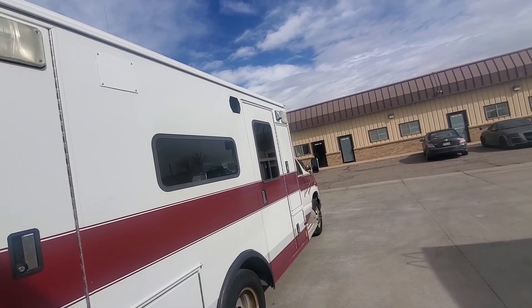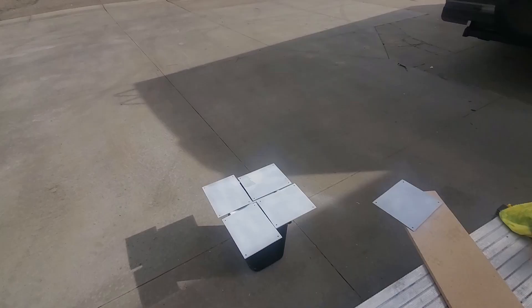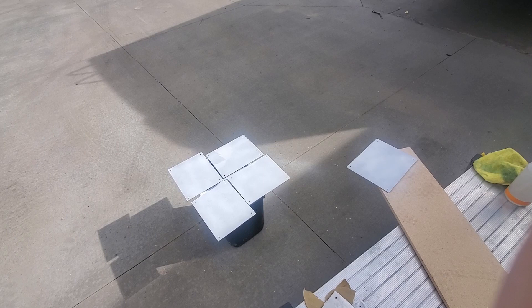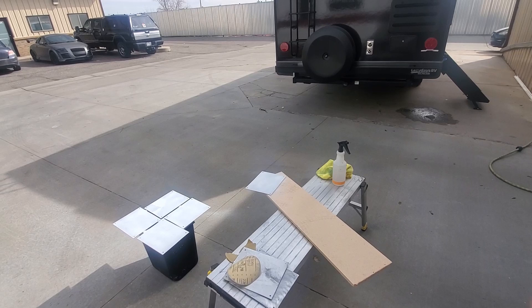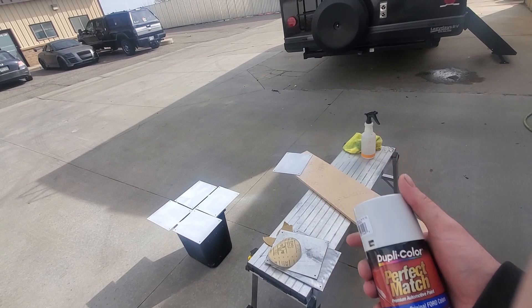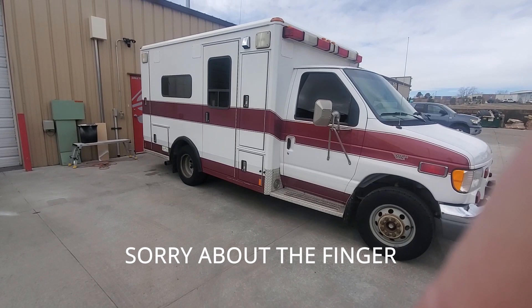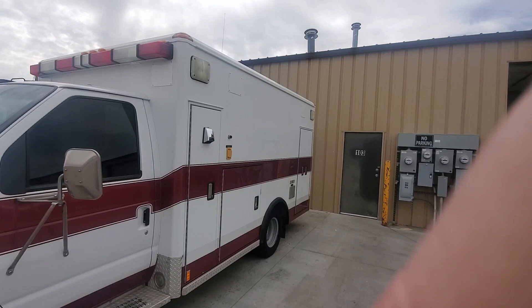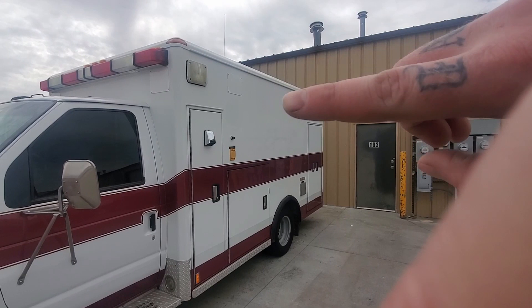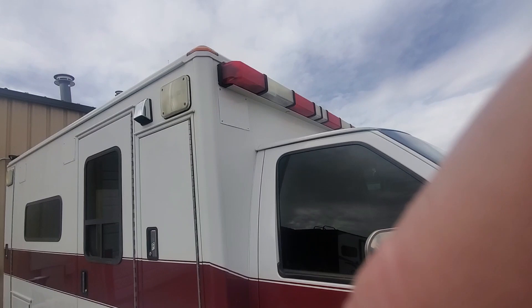I cut them down to size, drilled holes in the corners about a half inch in on each edge — these don't match the original light holes. Then I took some universal white primer and primed them, followed by a couple coats of Oxford White from any auto store, about ten bucks a can. I've done this side, the front, and the other side, so now I can go ahead and put the lights in. I'll put a silicone seal around the edges. I still need to get that front light bar off — I'll probably put some Sticker Flex plates over the holes until I put the AC unit on the roof.